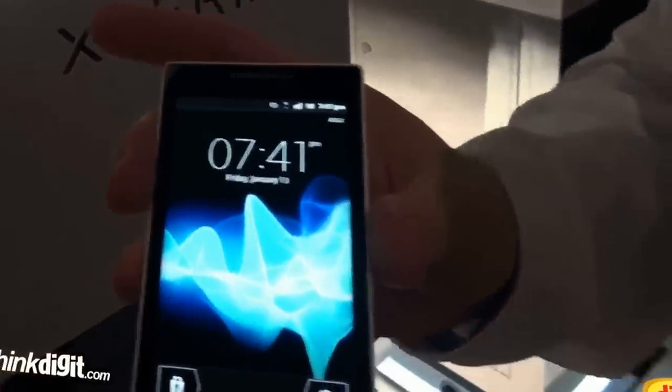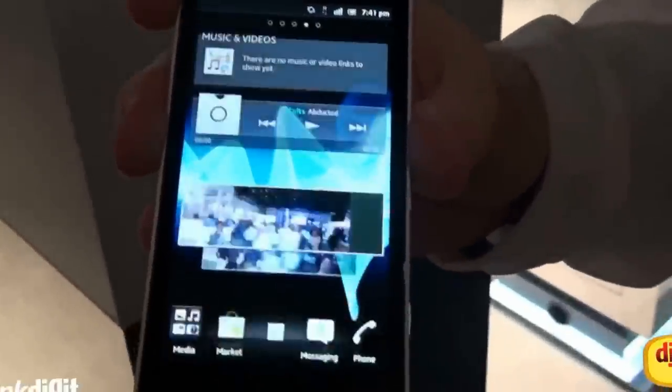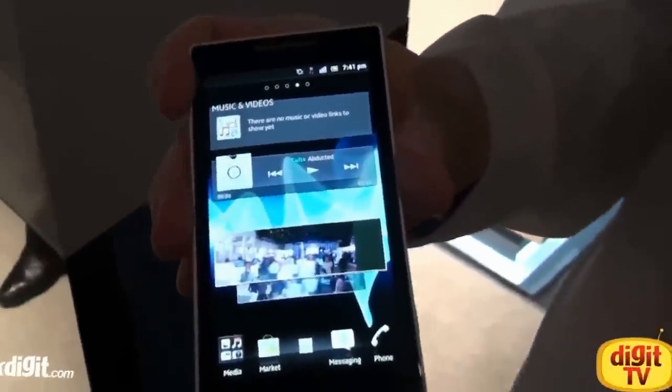Release 2.1, end of Q1. This is running Gingerbread, Android 2.3. It's going to be upgradeable to Ice Cream Sandwich in Q2.